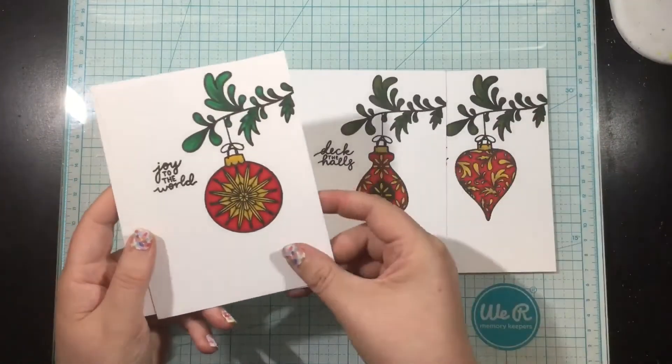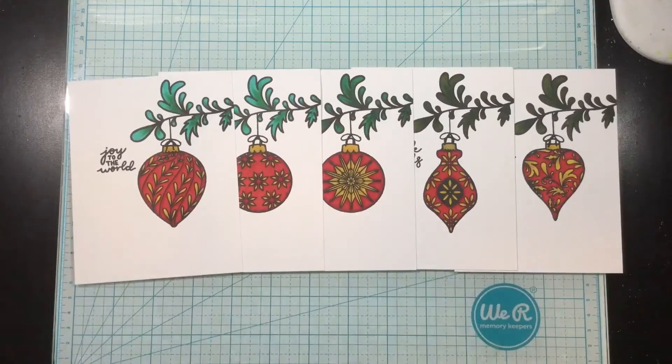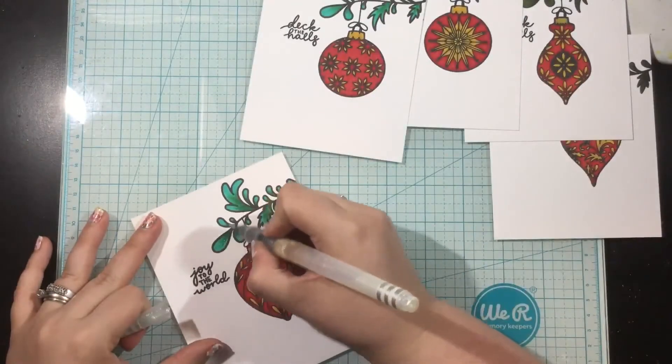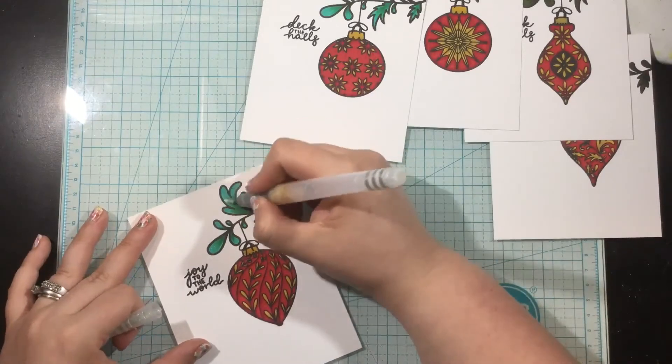Here are all five of my cards. Each one has a different bobble but they're all the same set or collection of cards. I also stamped a sentiment from the Brilliant Bobble stamp set — I have Deck the Halls and Joy to the World.